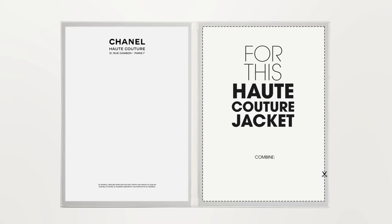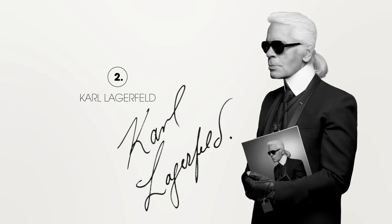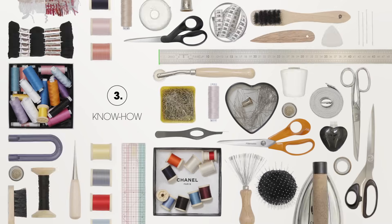For this haute couture jacket, combine one touch of Mademoiselle's spirit, one stroke of Karl Lagerfeld's genius, 130 hours of craftsmanship done to the watchful eye of Madame Jacqueline, head seamstress.